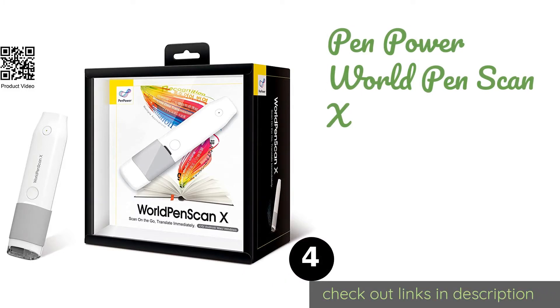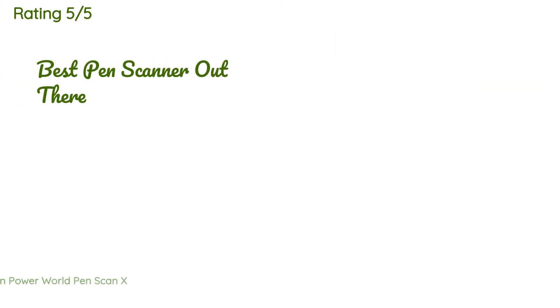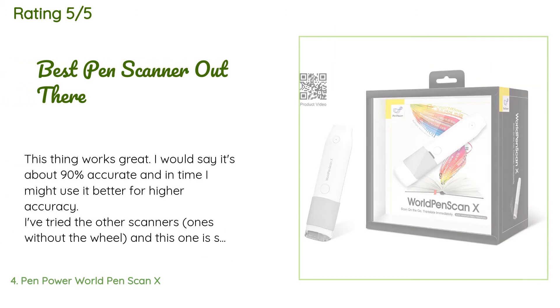The next product is the Penpower World Pen Scan X. It is equipped with a Bluetooth transmitter that makes it easy to connect to any of your devices, but it comes with a software license that is good for only one computer, drastically limiting its usefulness. The price is around $110 — check out the product link in the YouTube description below. This product is rated 3.4 stars from 151 customer reviews.